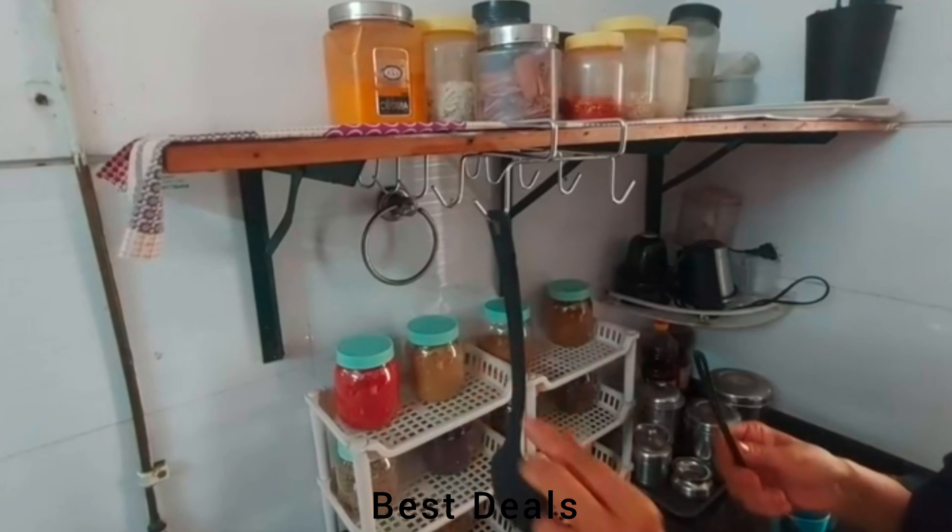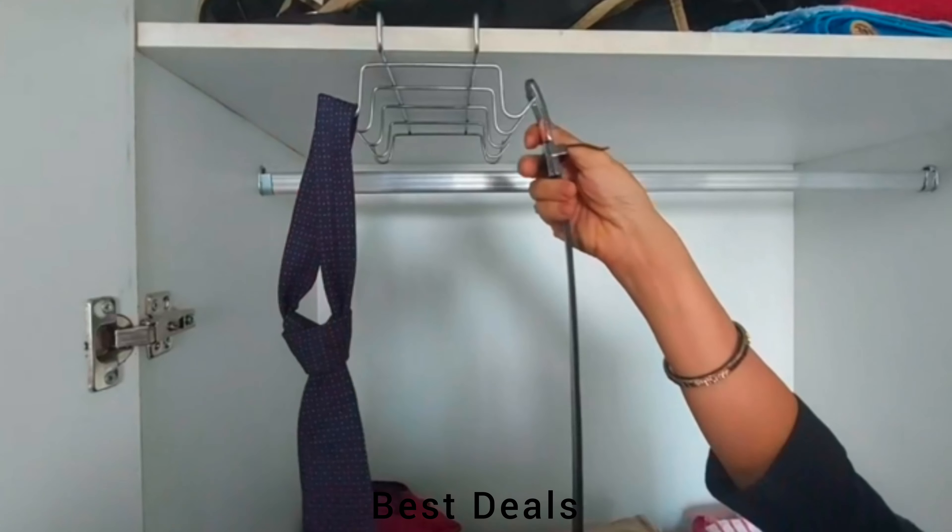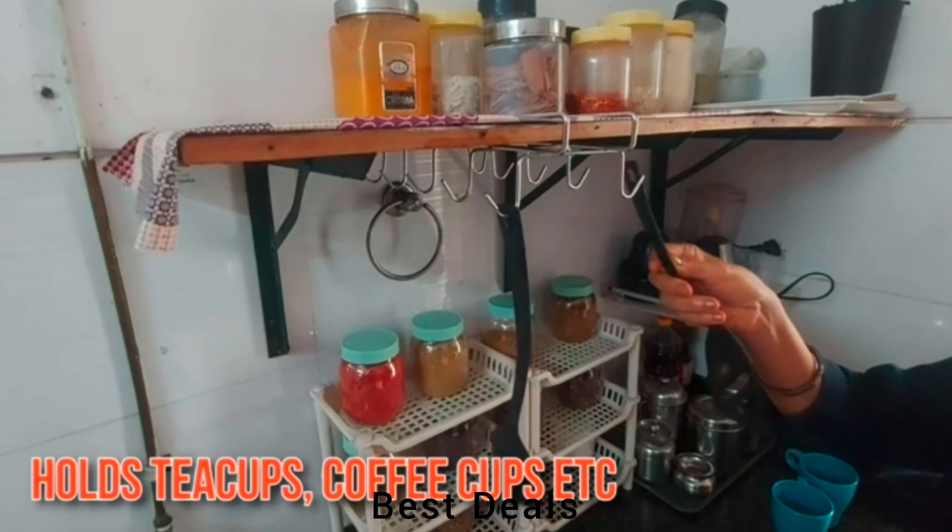5. Cup Holder: Made of high-quality stainless steel that is resistant to cracking and fading. Product link is given in the fifth description.